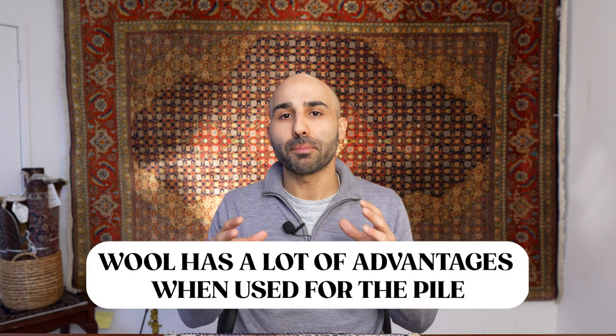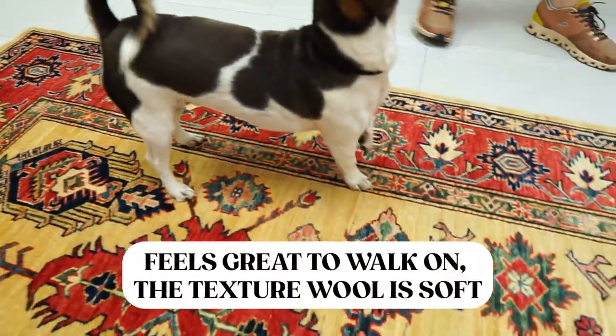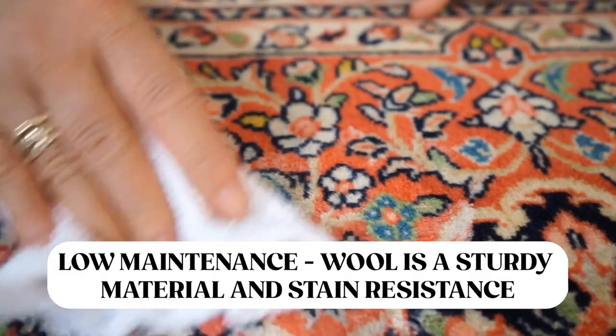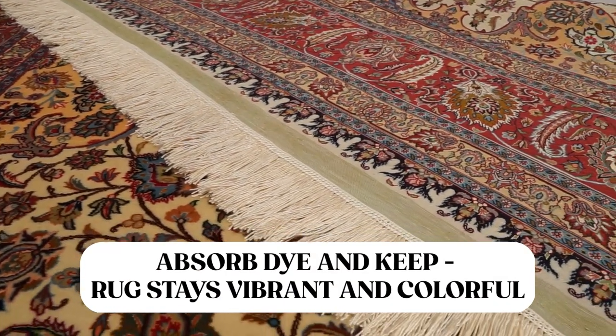Let's go over the important benefits of having a wool pile Persian rug. First, wool Persian rugs feel really great to walk on — because of the texture of wool it feels very soft, whether you're walking on it with bare feet or laying on top of it. Wool is also generally a low maintenance material; it's very sturdy and stain resistant, so you don't have to spend as much time taking care of it. And because of the natural properties of wool, it's great at absorbing dyes, so your rug will have really vibrant colors for many many years to come.